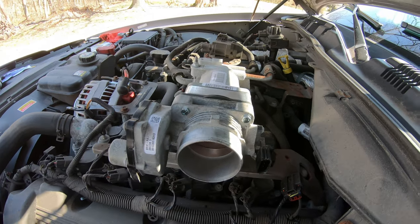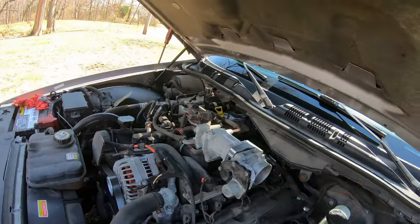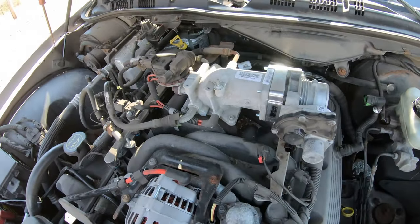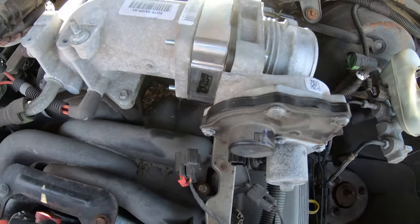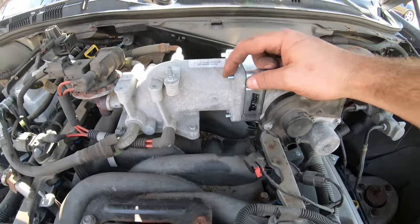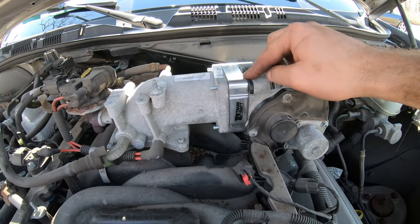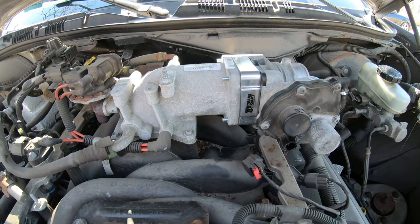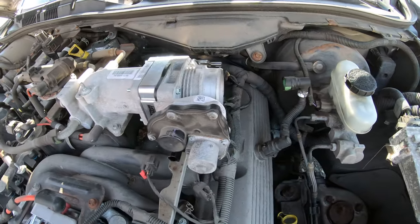Here's what it looks like after the installation. As you can see the bolts come right through — here's the spacer, there's that plastic piece, and then the bolts. The throttle body is clean, and the inside is clean.